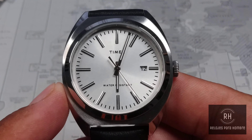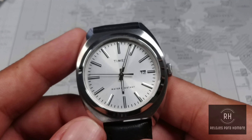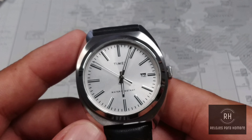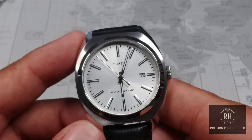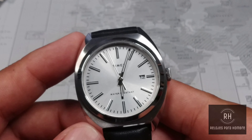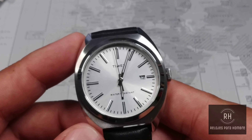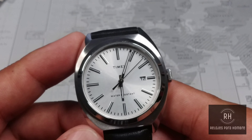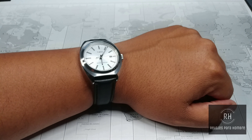I want to start talking about the bracelet first. It is a piece that is good — I really liked it. The first days I received it, I was using it with the bracelet. It is very comfortable. It is solid, although the end links, as we can see, are hollow. The center links are in oyster style and are of good quality. The clasp is quite simple, with a double push-button design, as we can see, signed by the brand.